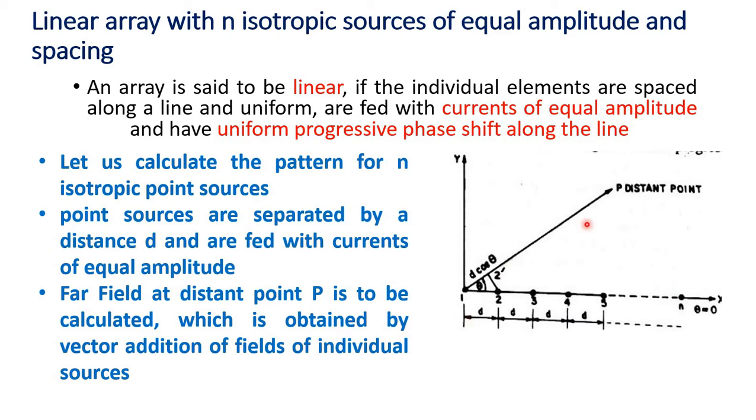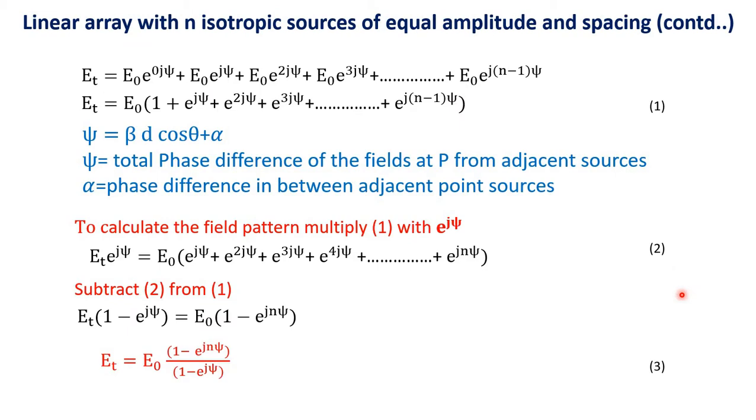Let us see how we can write the total field at a distant point P. For point sources 1, 2, 3, 4, 5, source 1 is taken as the origin. So the phase here is 0, since it is the origin. At source 2, it will be e raised to j psi; at source 3, e raised to 2j psi; and at source N, it will be e raised to j(n−1)psi.